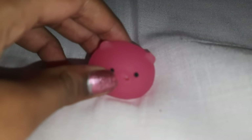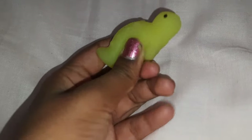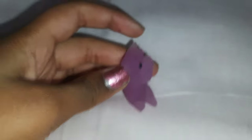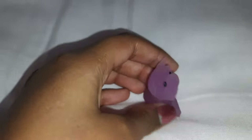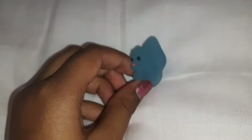Let's move on to the squishies. Squishy number one, squishy number two, squishy number three, squishy number four — a doggie — and squishy number five.